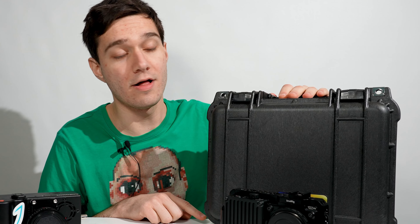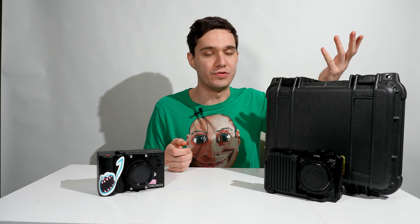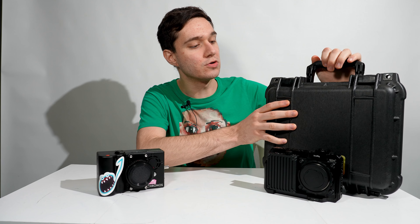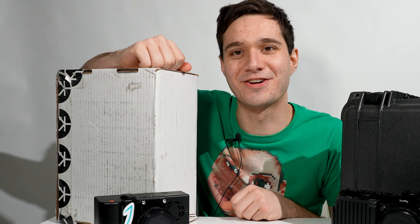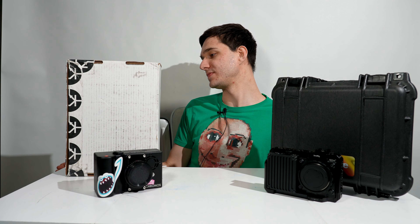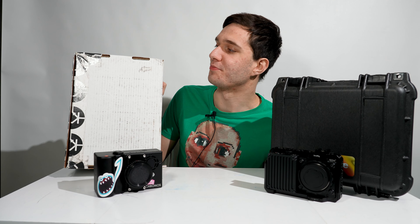This is a really nice traveling case. I'm not sure how their policy is when returning or fixing stuff, but if you had to send it back in this, that's awesome — pop it back in and put it in a box and send it. I think this is actually a Pelican box, so it's good quality. When I got the Kronos two years ago, it came in a cardboard box. Literally just a cardboard box with foam in it.